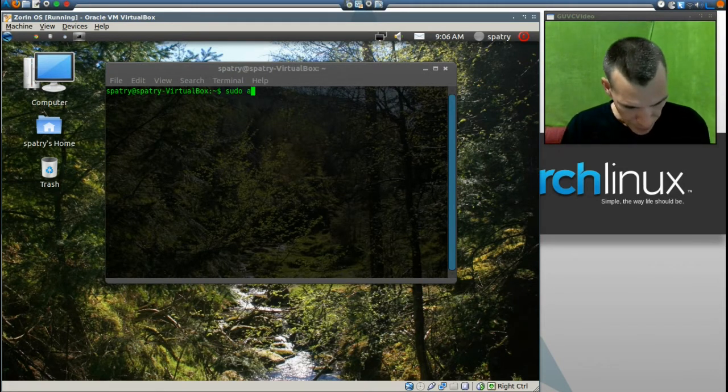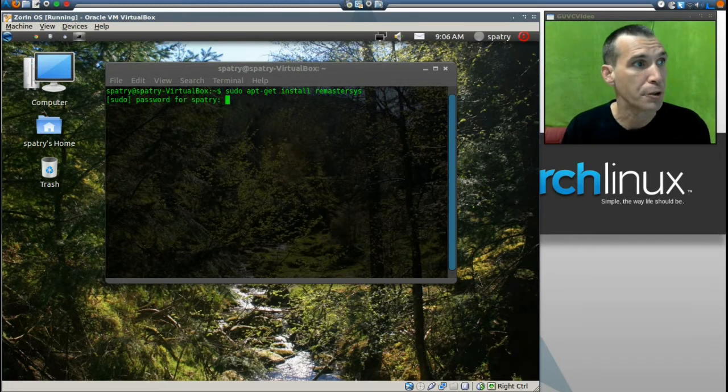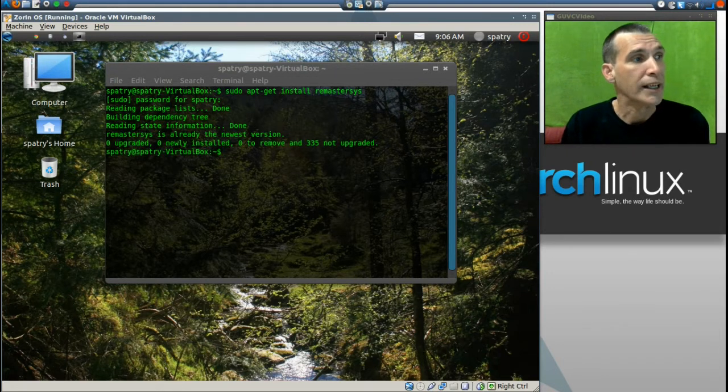I'm going to type in: sudo apt-get install remastersys, then press Enter. It will prompt you for your password. It's going online and checking if it's already installed. It already is installed — this actually came with Zorin OS, and I'm running Zorin OS 5 Ultimate. If you haven't tried Zorin and you're new to Linux, definitely give it a shot. We've got it installed, so let's go ahead and minimize our terminal for the time being because we're going to need it again later.